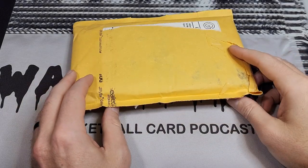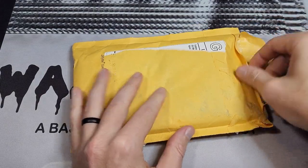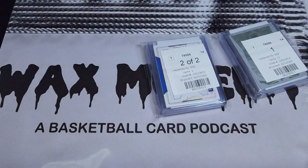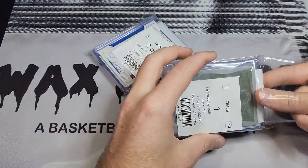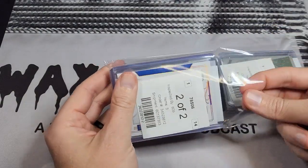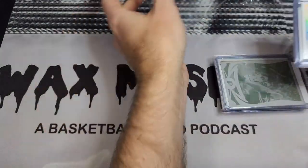What's up guys, this is Kyle from Wax Museum and I have a ComC mail day for you today. It's a little bit smaller ComC mail day than I would normally have, but I had some stuff I wanted to get in. People always ask how long it took — this one was via economy, so it took a few days under a month, which I was in no rush for.